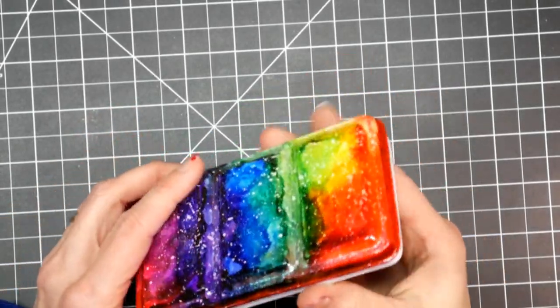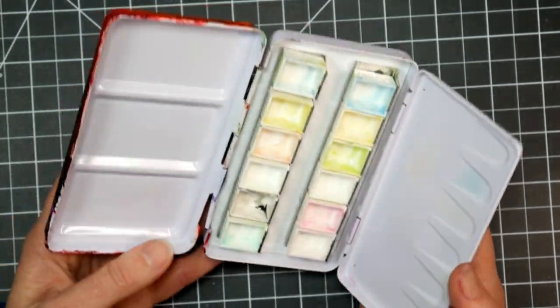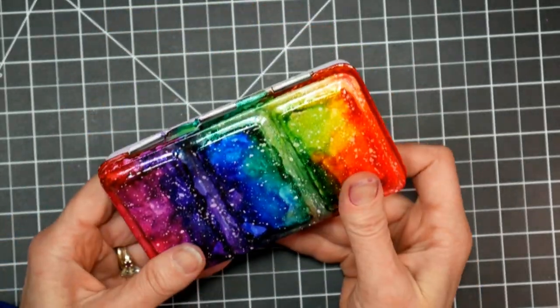Hi there! Lindsay here, The Frugal Crafter. Today I'm going to show you how I revamped this cute little metal tin to be a little bit more my style.